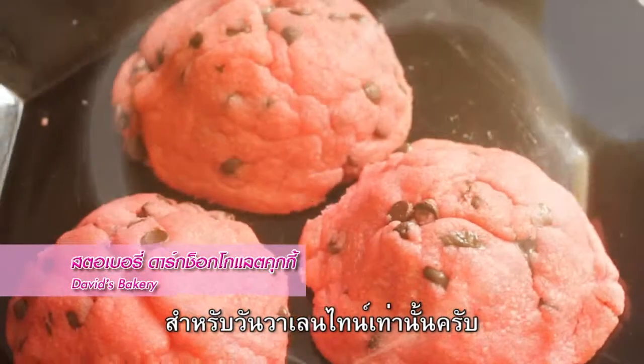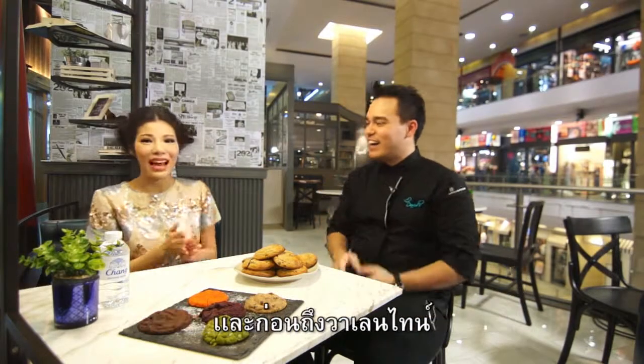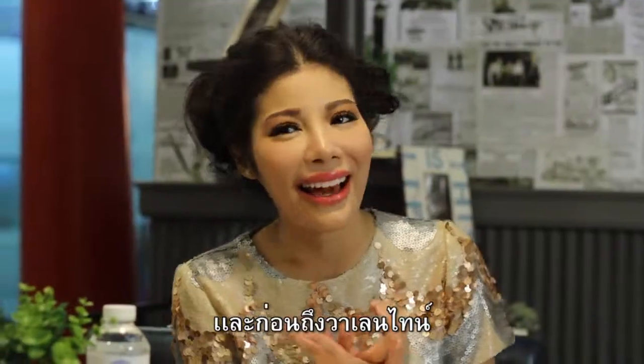Oh my god! So I have to say thank you so much. And before Valentine's Day, for those who want to buy some cookies for those who love you, you can buy some cookies.